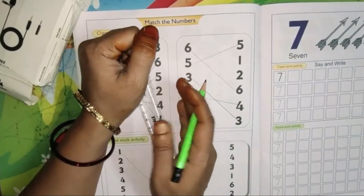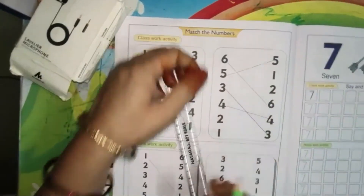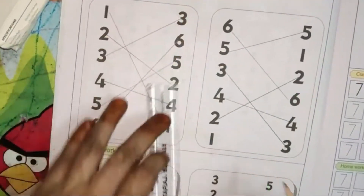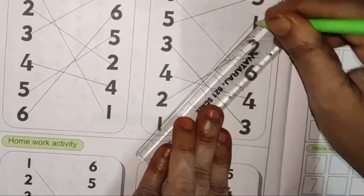Numbers are given on this side and also on this side. You should match the same number. 2 is given here. 1 is here.